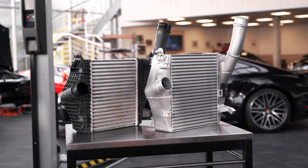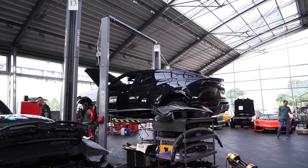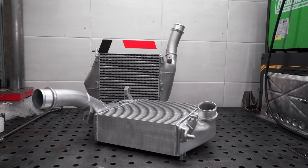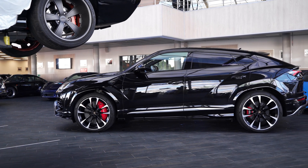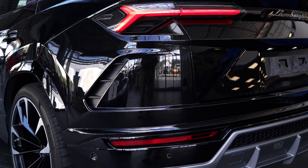After validating the theoretically attained data through actual testing, we can say they almost perfectly overlap. We've made a product for these cars that ensures intake air temperatures of about 47 degrees Celsius — with the stock intercoolers that figure is around 80. This allows for increasing the engine's longevity, ensuring safe everyday operation, and unlocking the potential for reliably modifying it.